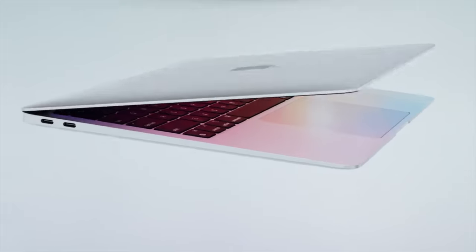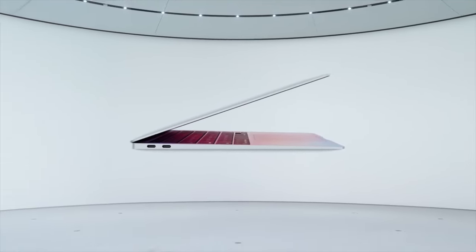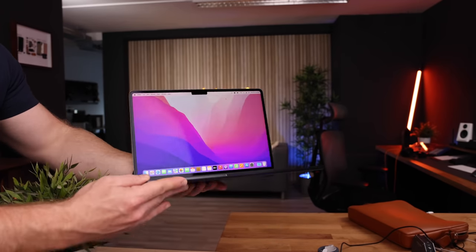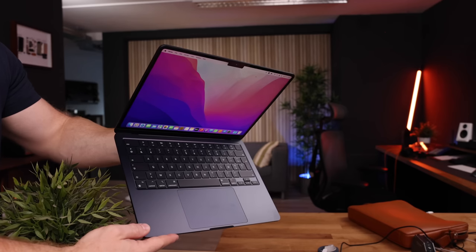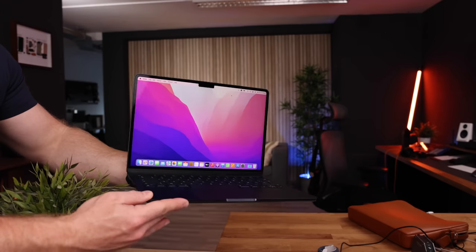The MacBook Air has always had a very typical design — ultra sleek and ultra portable. Apple has finally moved away from the wedge design toward a boxy MacBook Pro-like design, while still keeping that ultra sleek and portable quality. Especially in this gorgeous midnight color. I love my 14-inch M1 Max MacBook Pro, but this MacBook Air is easily the most beautiful MacBook I have ever held in my hands. The midnight color does smudge, badly.